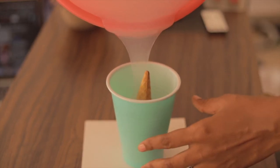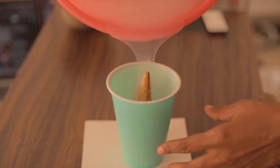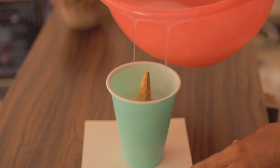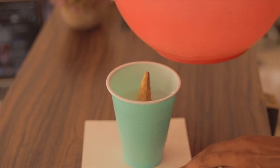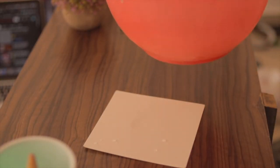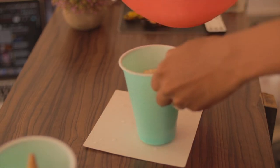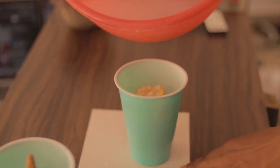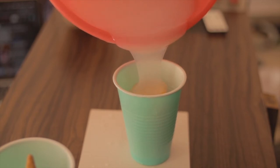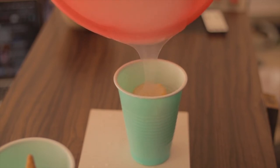Normally I would pour the silicone right to the very top, but I like my ice cream cone to have two holes so it can stand on its own as a candle and not just as a wax melt. So I'm making the base flat — I won't go all the way to the top, I just pour it halfway. Next I'm pouring silicone over my corn.